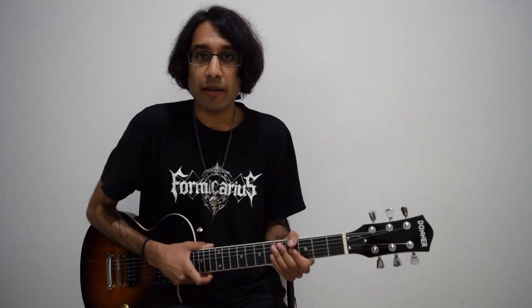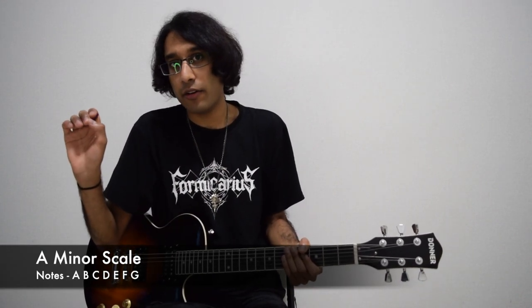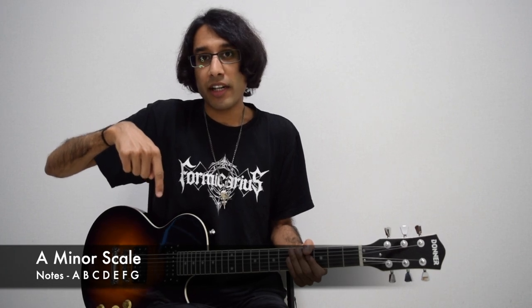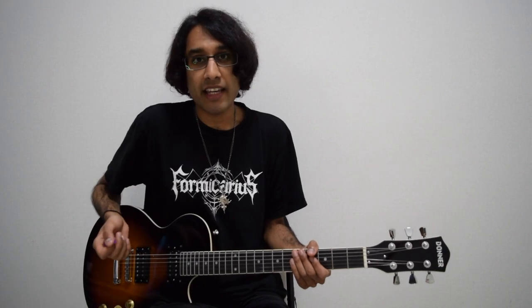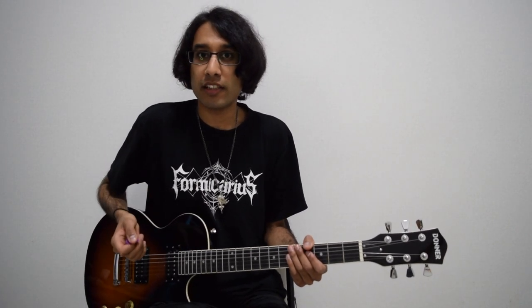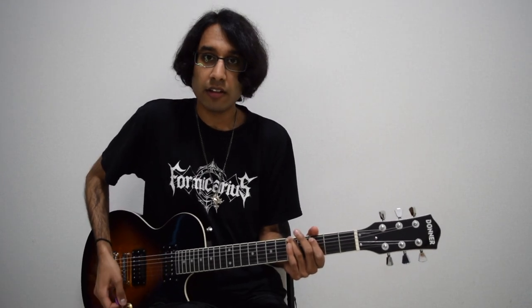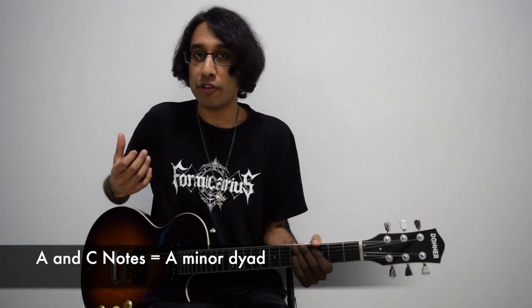So there is your A minor scale. What you want to do is look at the notes of the scale. For example, let's pick A. To harmonize, you go up two notes to C. So you find a note in the scale and go up two notes within that scale. If you want to harmonize A, you'd use a C note. Most of you have done this already because it's literally just your A minor dyad.